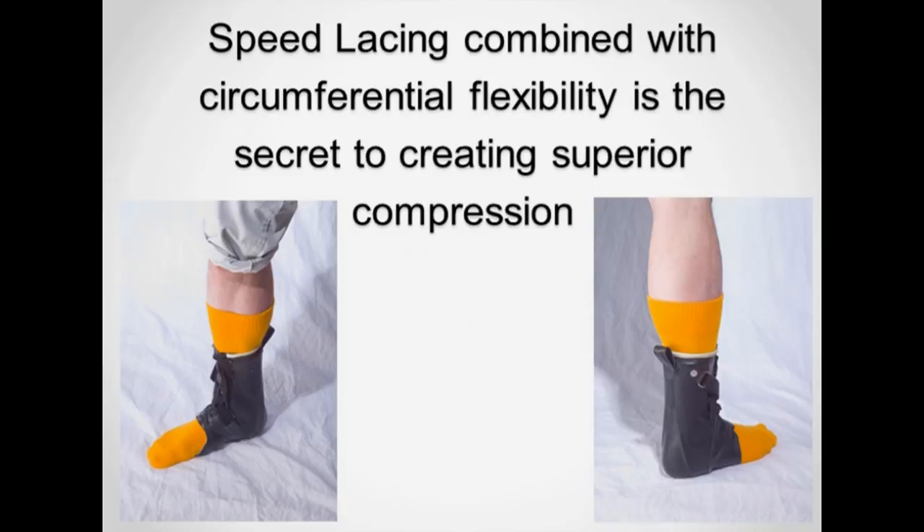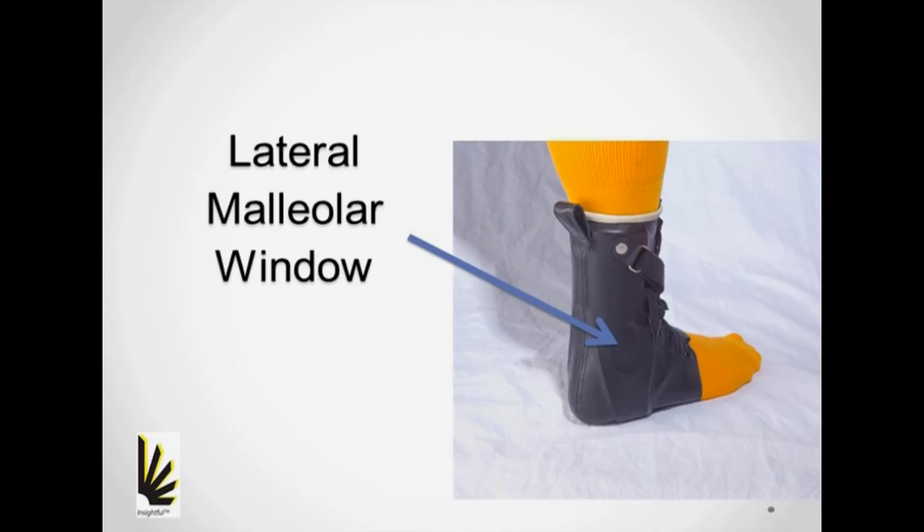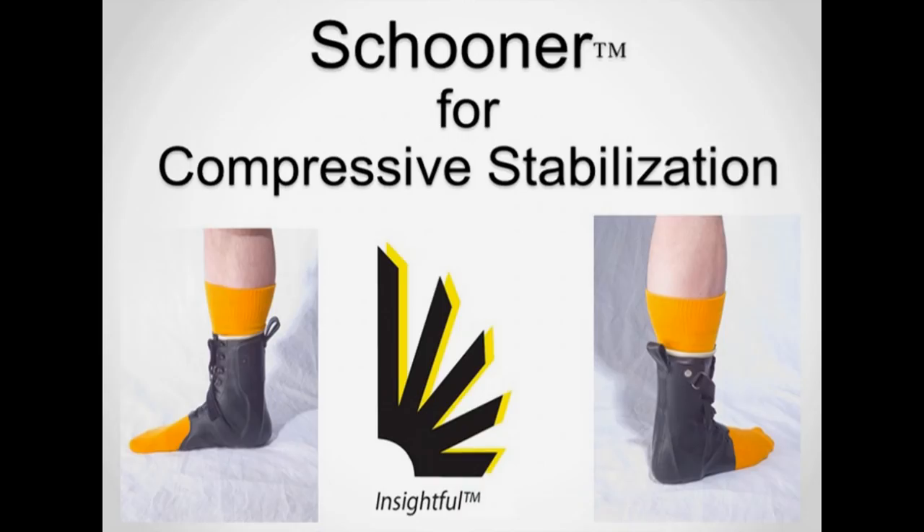The lateral malleolar window reduces the need for adjustments and provides the lateral structure from which we can support the medial side. These design features combine to create the schooner CS, which provides superior compression and stability for the foot and ankle.